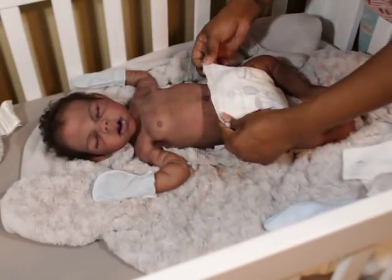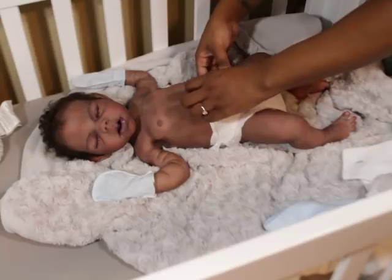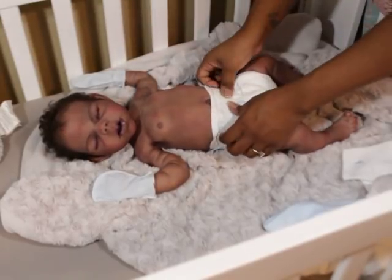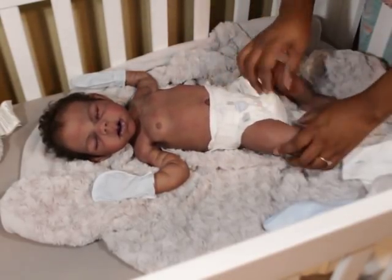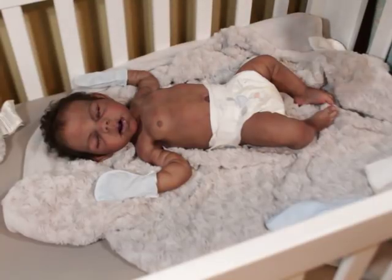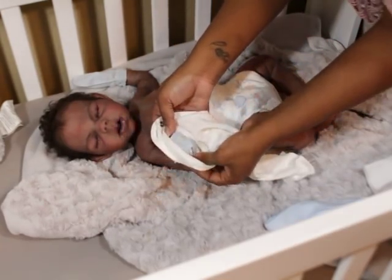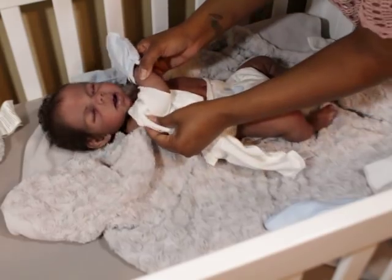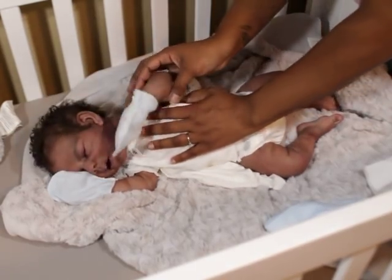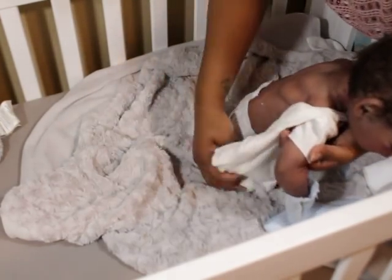I haven't fully shopped for him yet — I ordered him some things that came in, and it was just a special treat for him or myself, whichever way you want to put it. I will definitely be shopping for him so that he can have his own clothes. I'm going to designate his own space for his clothes so he doesn't have to share, but I just need to find the time to do that.